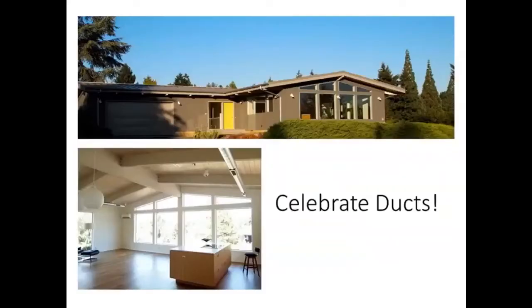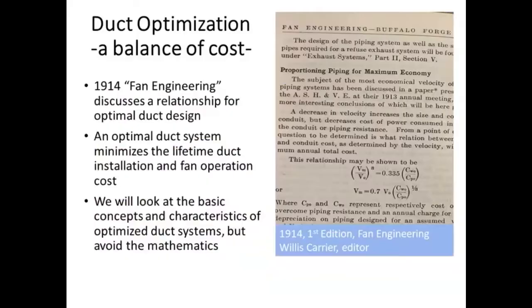Just to emphasize — hopefully instead of thinking of ducts as something to hide, and for sure not every duct should be exposed depending on aesthetics and design style, but as much as you can, celebrate ducts. This beautiful mid-century modern has nice spiral ducts distributing fresh air throughout its space. As much as you can, put ducts out and use them to get air where you need it.